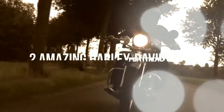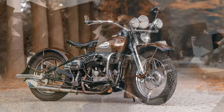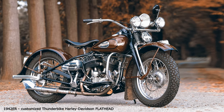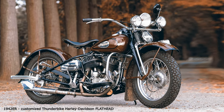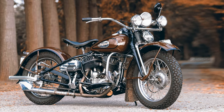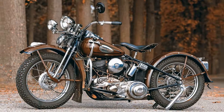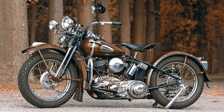Hi everyone! The flathead Harley-Davidson engine saw the light of day in 1930 and can be found in Germany mostly in WLA models, which were left behind by the US Army after the Second World War. Successors are the later developed knucklehead, parallel-built, and the panhead from 1948.